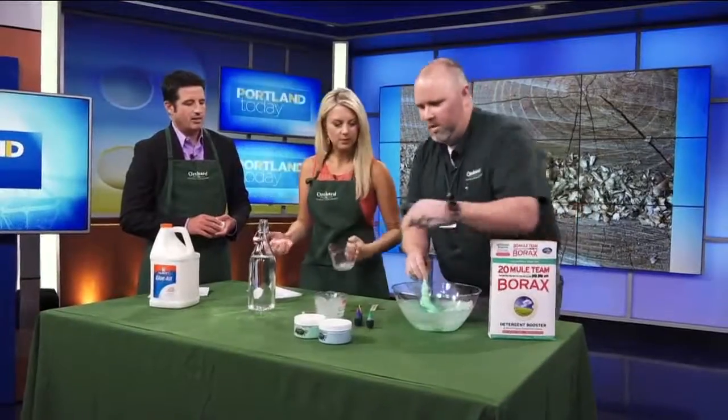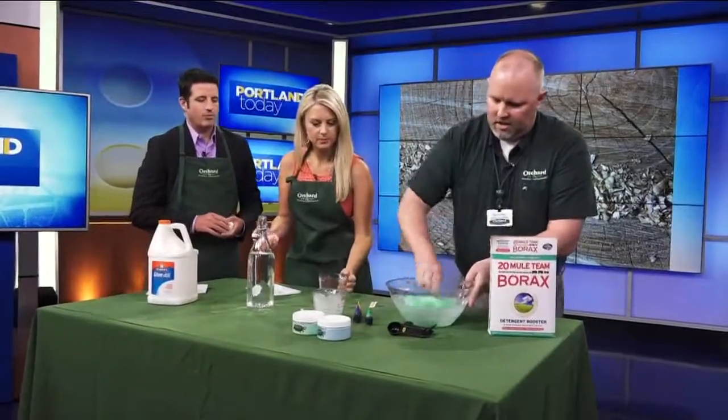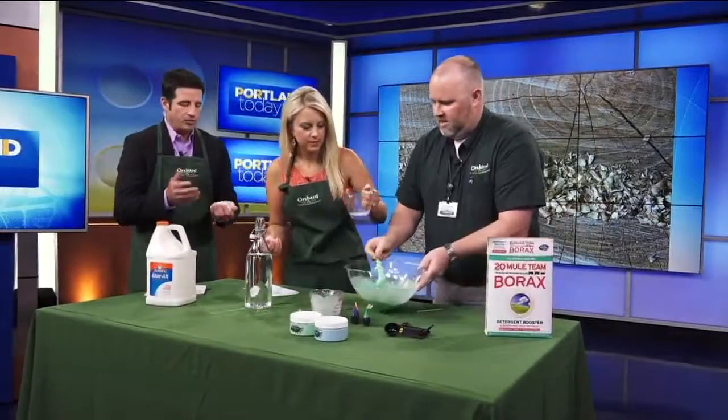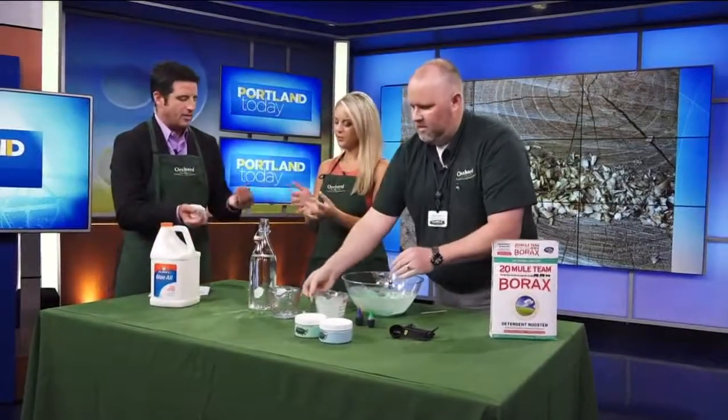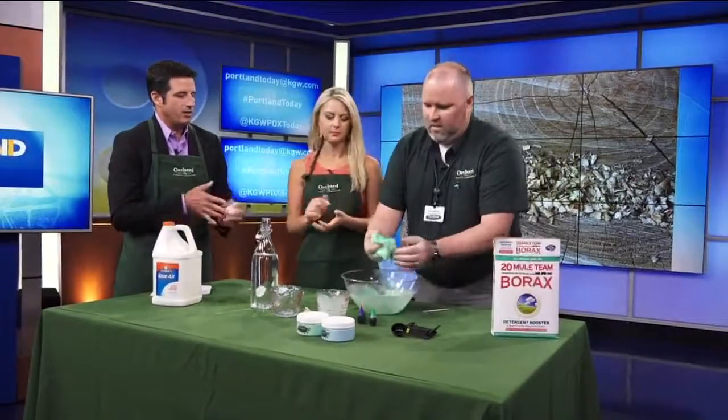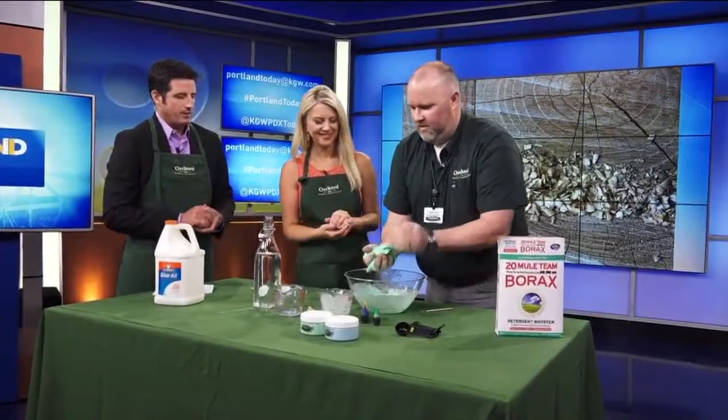They'll be able to take their slime home in one of these handy little cups so they don't have to get it all over the car. Initially it's going to be this really goopy, snotty-looking stuff, but when you start working with it, it'll actually start thickening up.